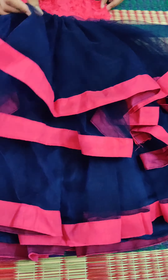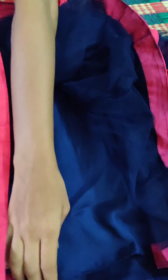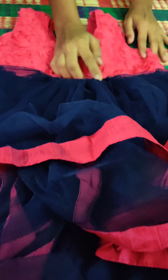Next frock - same embossed flowers material. We put a round neck and back zip. These are no sleeves, and for those who want more sleeves we can add them as per customer wish. This frock uses pure net cloth - 6 meters of net. We put three steps of net.